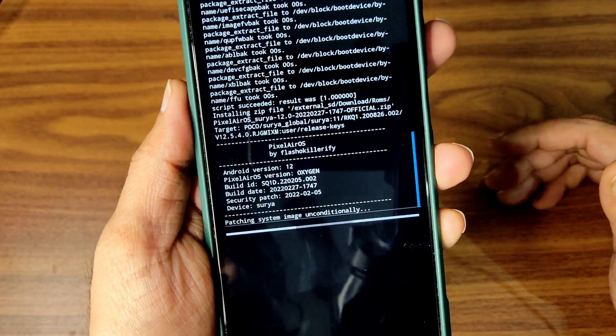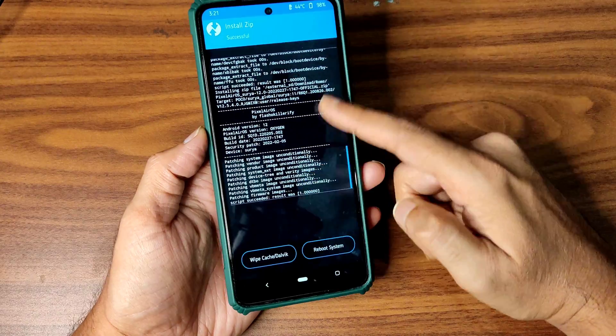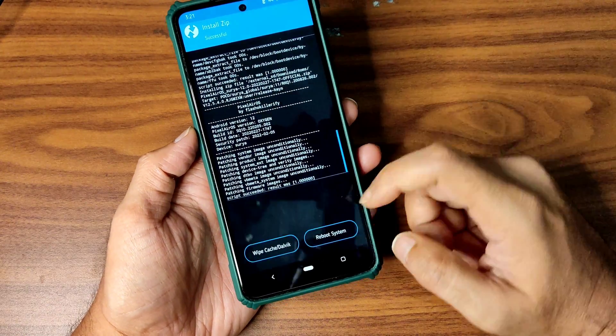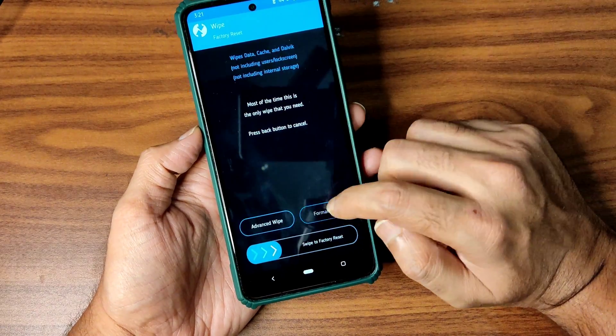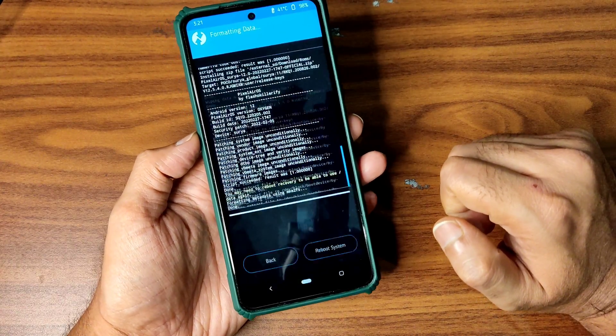Wait until the ROM gets flashed. The ROM zip file has been flashed successfully. Now go to home again, select Wipe, select Format Data, type 'yes', and press the tick button — done.